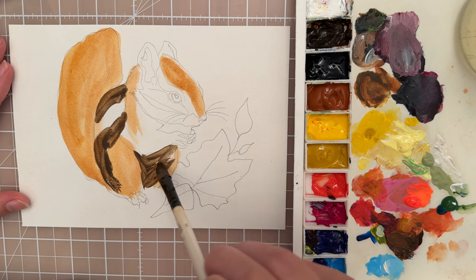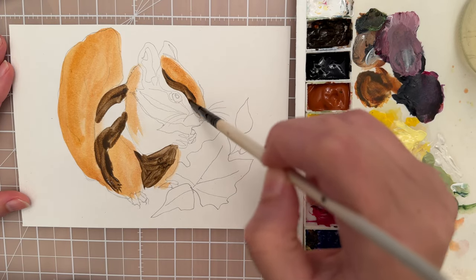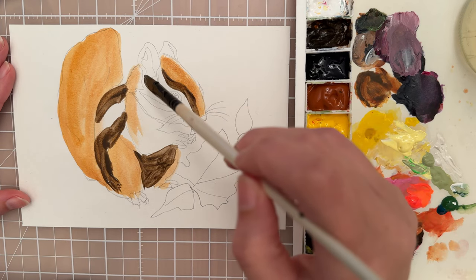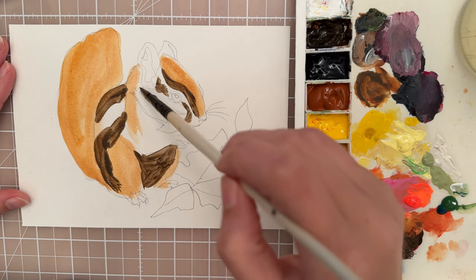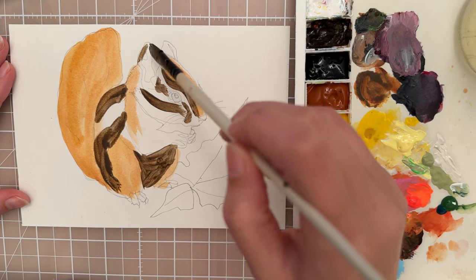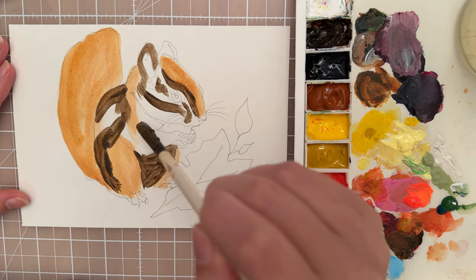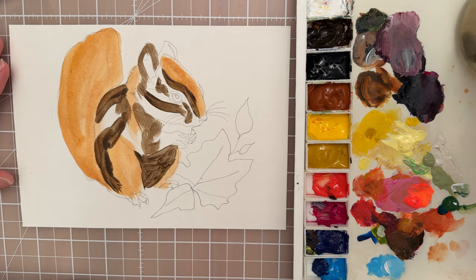I'm going to put that brown in there, maybe under the arm, and do a layer around the face here. Think about which areas you're going to have dark and which areas are going to be light. I'll put a streak here and then paint in the ears. This is just an initial underpainting, so don't try to be too exact. I want to let that dry a little bit, and while that's drying let's work on the leaves.